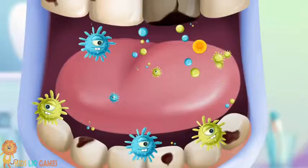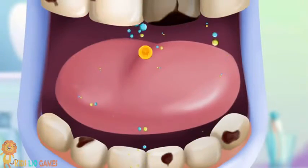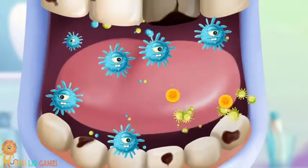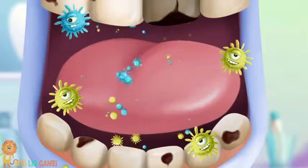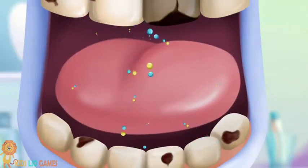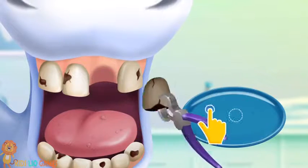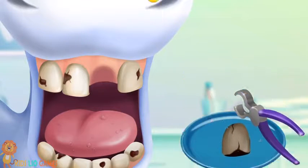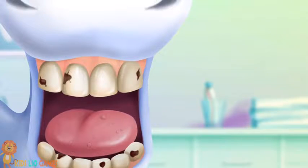Oh no! Let's get rid of these germs. Good job! Now it's time to remove the bad tooth. And put in a new one. Great!